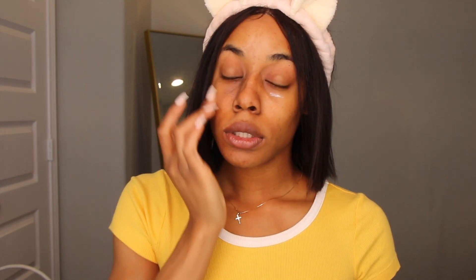So today I'm going to show you guys how to do a look. Starting off with Bobbi Brown — I like to put that first, underneath my eyes. Just make sure you get underneath your eyes and massage that in there.